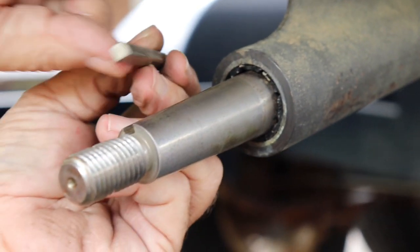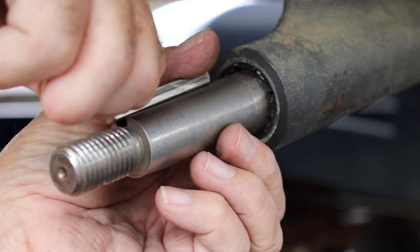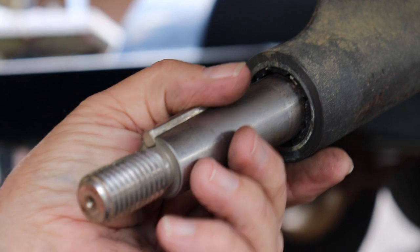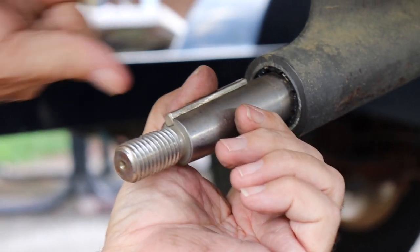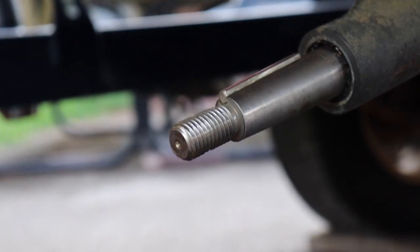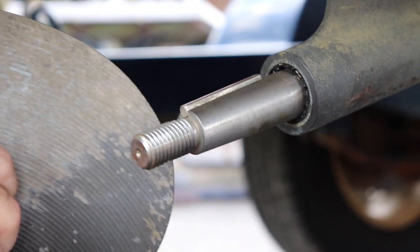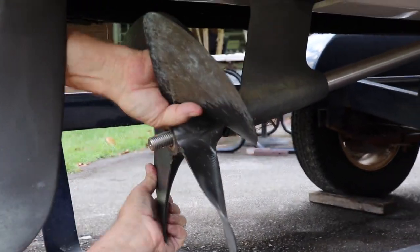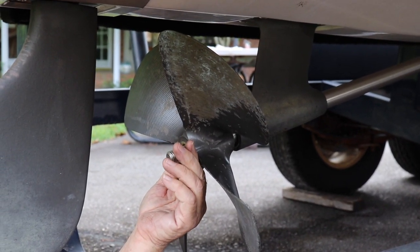So we're going to put the prop back on and put our keyway back in. The Nautique keyways have a little notch in them so they get positioned correctly. That notch will keep the prop from pushing the keyway up when you slide the prop back on. You always want to make sure that keyway stays pretty much even with where the threads start, so that little notch stops it. We'll go ahead and put it back on.